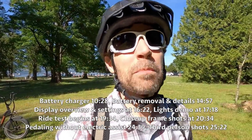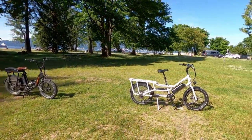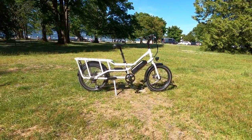Hey guys, we're at Jericho Beach in Canada. Beautiful day — we've been riding along the trails and crossed the park a little bit. Found this quiet area to show you the new Rad Wagon 4.